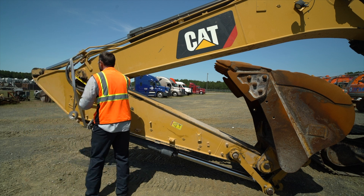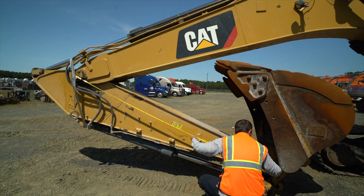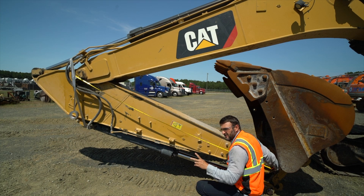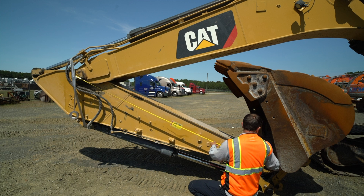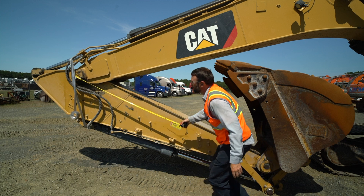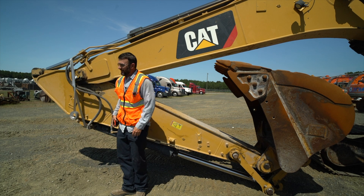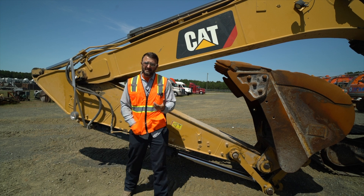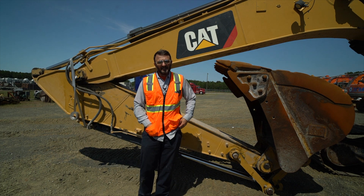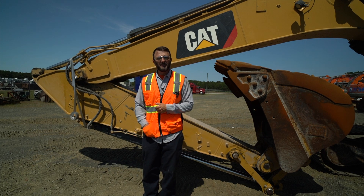Center of pin to center of pin — we got to subtract two inches from the center-of-pin-to-center-of-pin measurement. Nine foot eight minus two inches: nine foot six inch stick. I hope that makes a little bit more sense to everybody. It's not that bad of a process, but a very critical step. Thanks for watching and hope to have more of these soon.